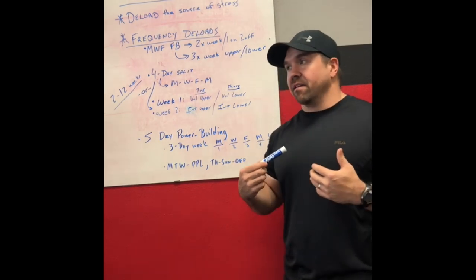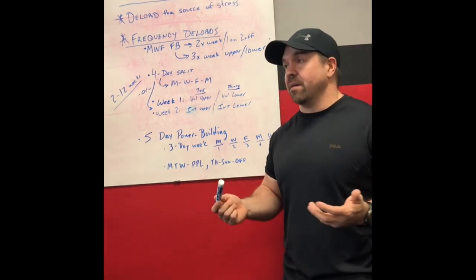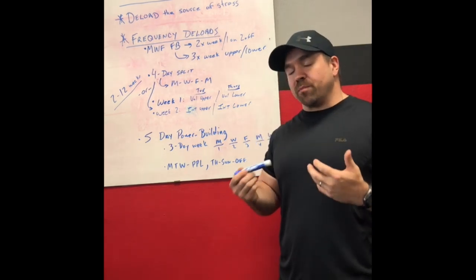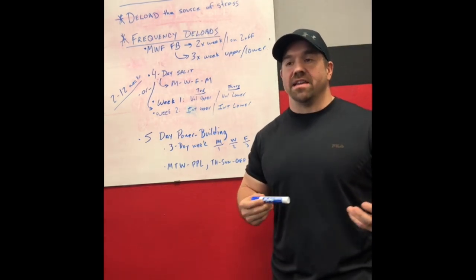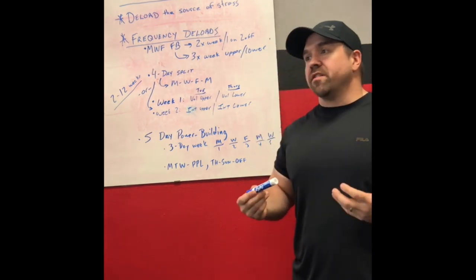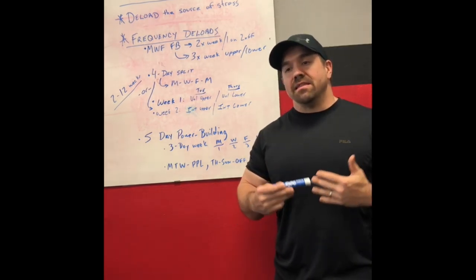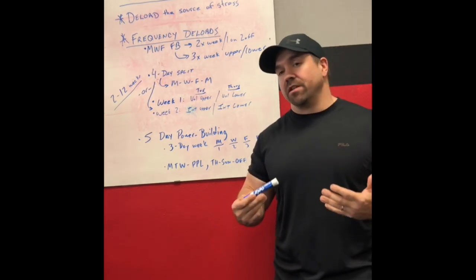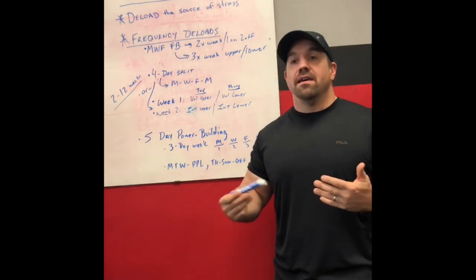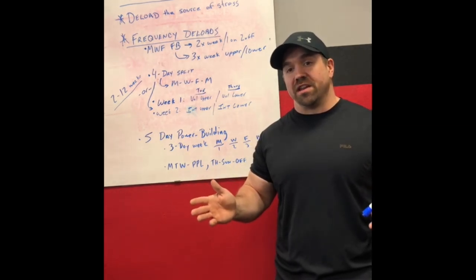I'm of the opinion that the conversation about deloading is way too complicated. It's really not that complicated of a concept and it's not that complicated of a strategy to implement. The details matter a little bit more if you're peaking for a meet or if you're an advanced athlete trying to taper. But for most of us just trying to back off training a little bit, it's not critical to be absolutely precise with your numbers — sets, reps, or what percentage of your 1RM you operate at. There are good and bad ways to go about it, but there's a pretty broad range of strategies that will work.